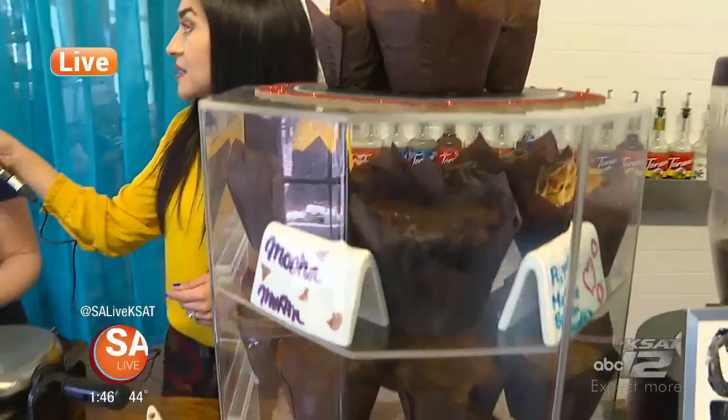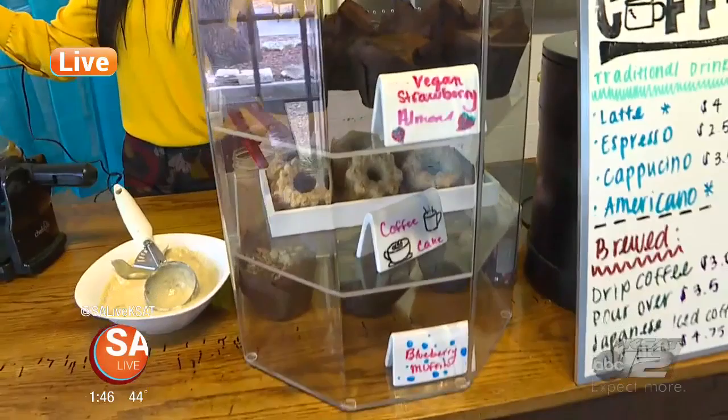I wish you had smell-o-vision, because it smells so amazing. But you also have some vegan options — I was looking at these muffins. Tell me about what you have in there. For the vegan muffin, we have a strawberry almond, and we use fresh strawberries, real almonds, and almond extract. We've also started doing our blueberry muffin as a vegan, and I actually like that recipe better than our original — it's been selling really, really well. We try to keep a variety of vegan stuff, switching it up.